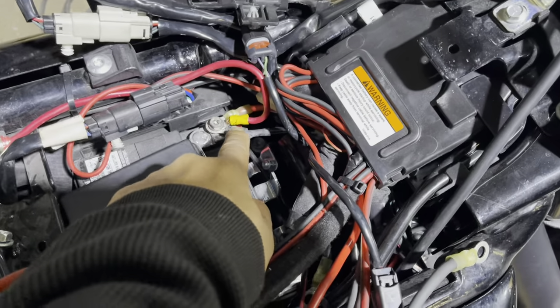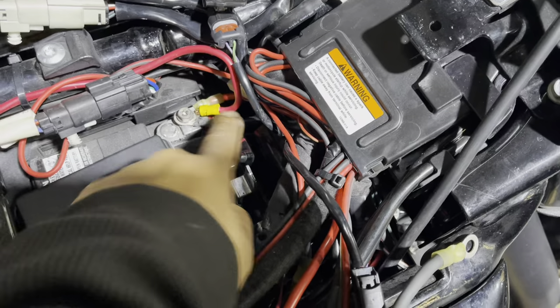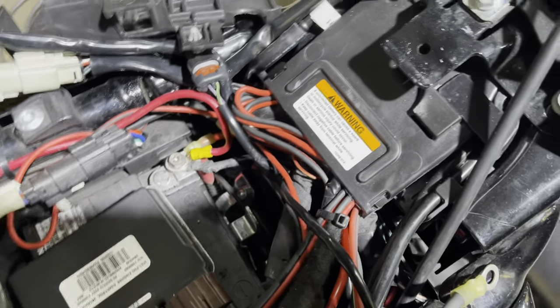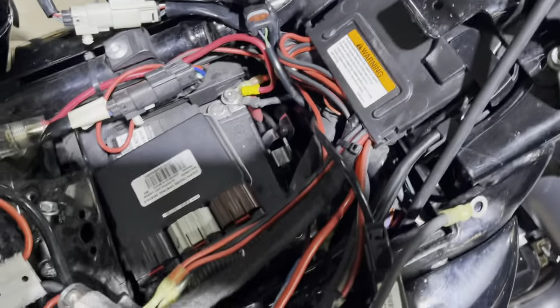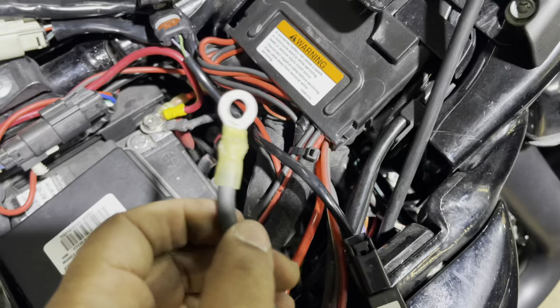There was another ring terminal on there. As soon as I pulled on it, the wire came completely off because they did a poor crimp — they probably used a cheap crimper or didn't know how to crimp. There's nothing wrong with crimping as long as you do it right. This is what I have a huge problem with.